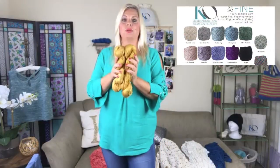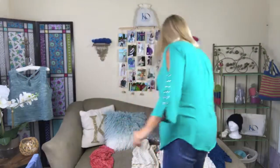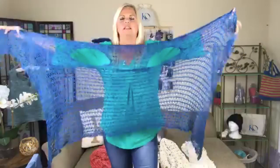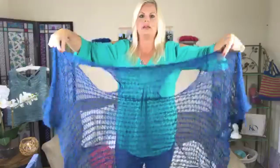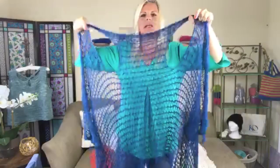That particular vest uses Be So Fine yarn in the Pure Gold hand-dyed colorway — a two-ball project — but I can't talk about that one today. What I am going to show is that same construction style with the other vests. To get started, here's a knit vest that's a free pattern on my website; it also takes two balls of Be So Fine yarn and is knit side-to-side. You're creating two large buttonholes for the arm holes — binding off and casting back on, just like a buttonhole but in a larger format.